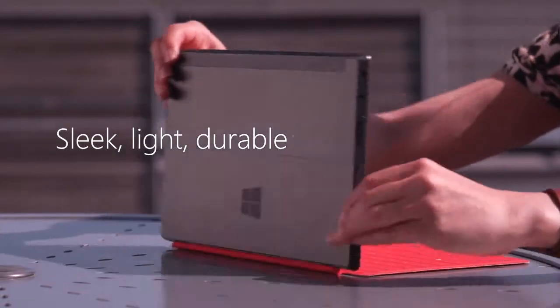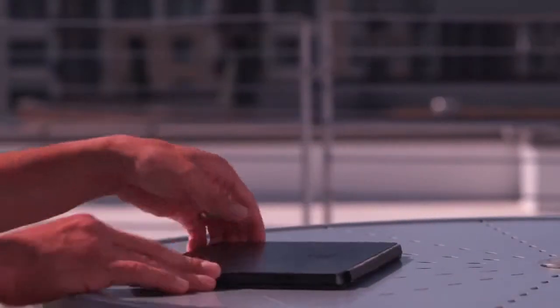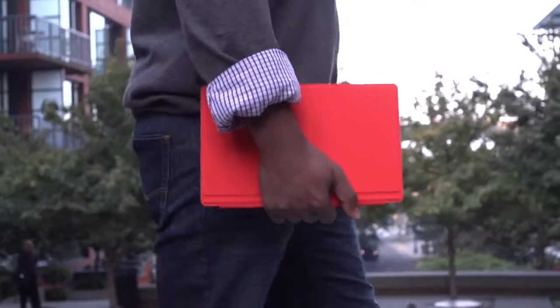Sleek, light, durable and beautiful, the VaporMag casing acts as a protective shield while providing a higher quality fit and finish.